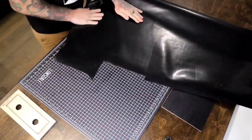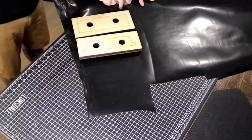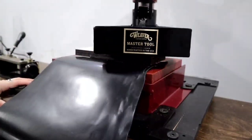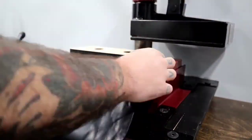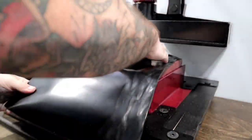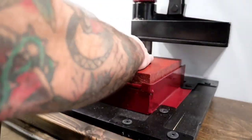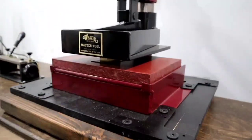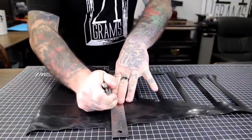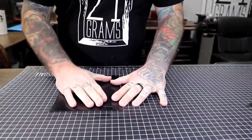Now I'm going to cut out the inserts for my wallet. This clicker press is a game changer — thank you Weaver, love you — and a full review is coming for that really soon. This is where I'm going to attach all those pocket inserts.